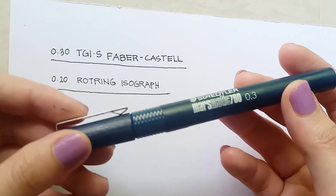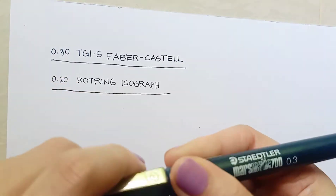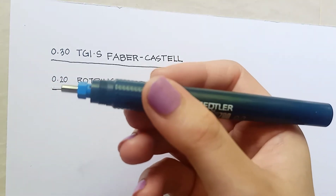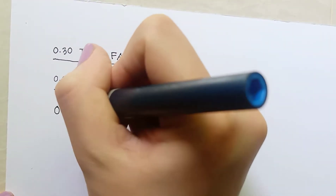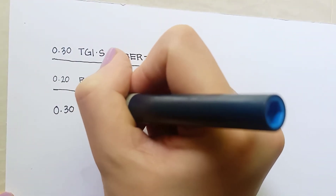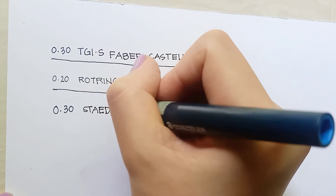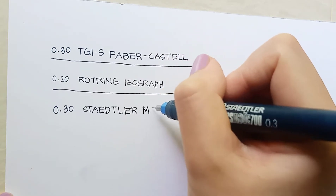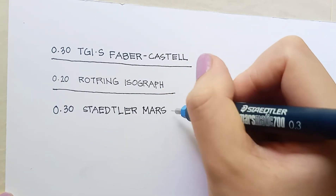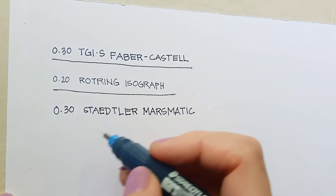Third, we have Staedtler. There's not much to say — it's your typical quality tech pen. Smooth line quality, no blots or roughness. This 0.3 Staedtler is very old; I think it's been used for around 5 years but there are no major faults to it still. This pen actually has a bent tip because we've dropped it a few times, but it's still working very well. There's no problem with the ink flow at all.